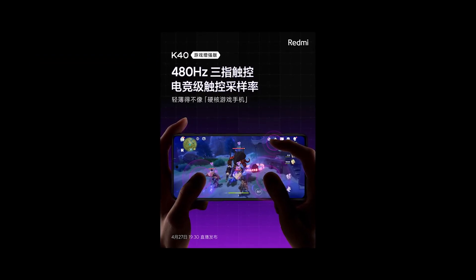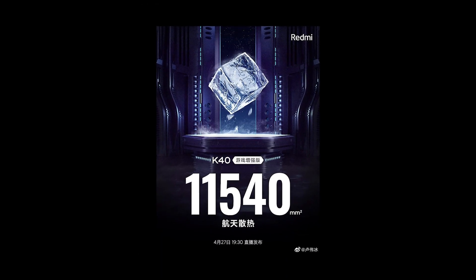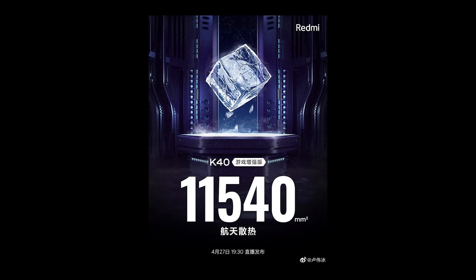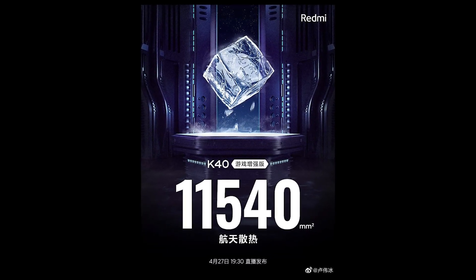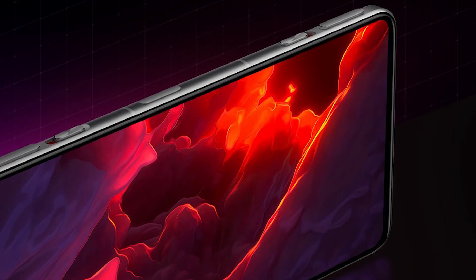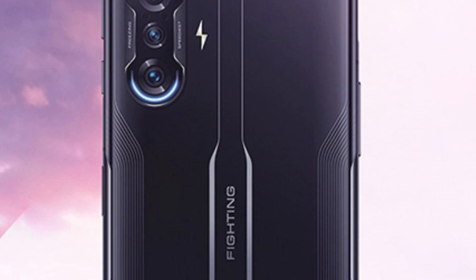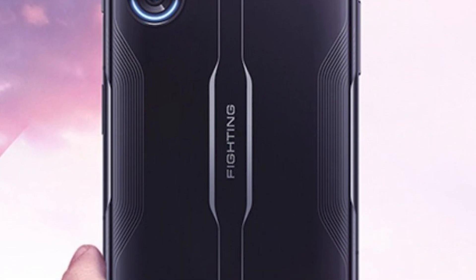It has a side-mounted fingerprint scanner integrated in the power button. The battery would be 5000 mAh with fast charging support at 67W. In design, a thin and light product is expected. Three rear camera sensors are expected in the photographic part, with LED lights around the lenses in a beautiful silver color.